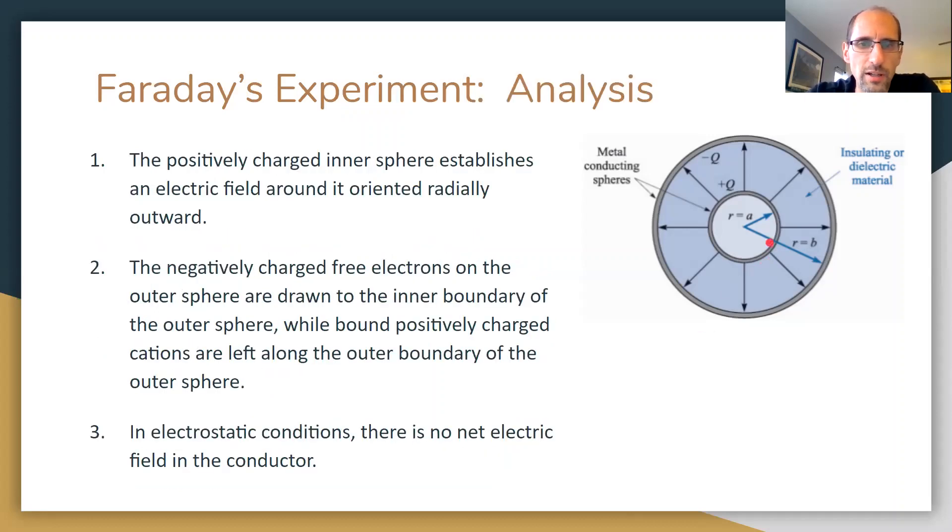The positively charged inner sphere establishes an electric field oriented radially outward. Negatively charged free electrons on the outer sphere are drawn to the inner boundary of the outer sphere, while the positively charged cations — more or less immobile — remain where they are. You get a positive charge on the outer boundary and a negative charge on the inner boundary of the outer sphere, with no net charge and no net field inside the conductor itself.